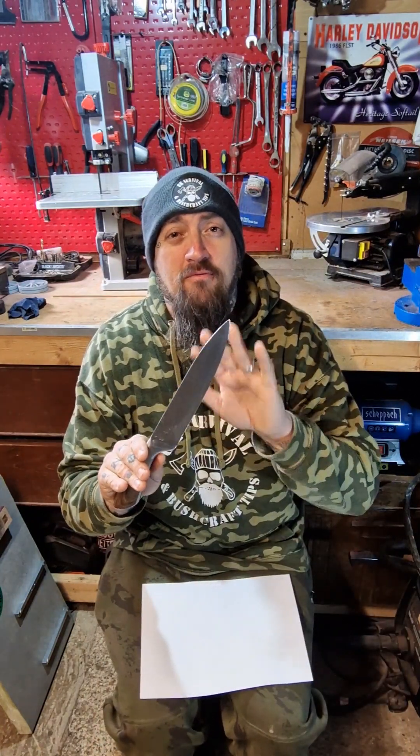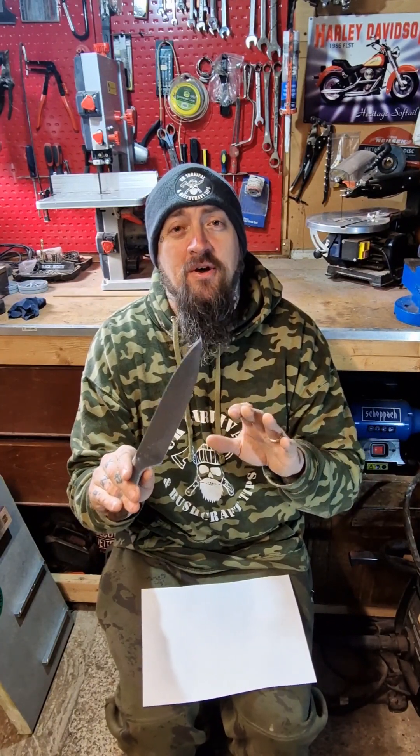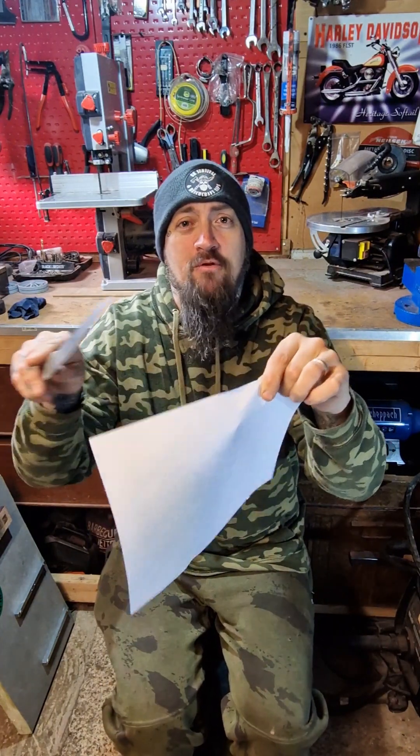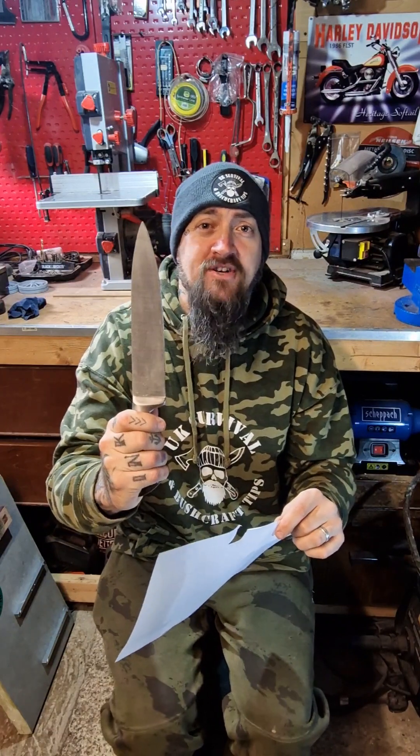My wife's got these god awful cheap horrendous kitchen knives and with Christmas coming up in a couple of days I know they're going to be getting used, so I thought I'd put a decent edge on them — at least they might actually have a chance of carving up Christmas dinner. Just to show you how bad they actually are, let's do a paper test. Absolutely horrendous. Look at that. So let's use the Lansky and put a proper edge on it.